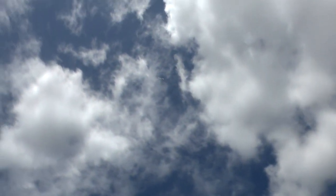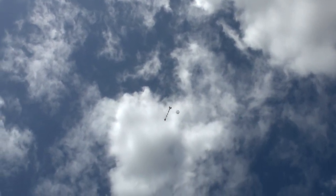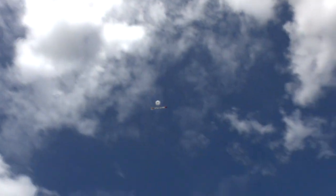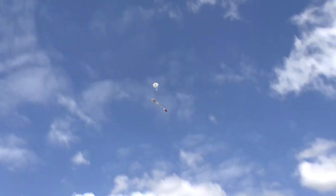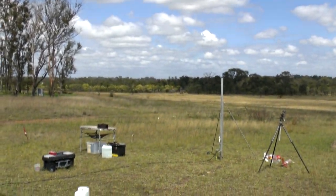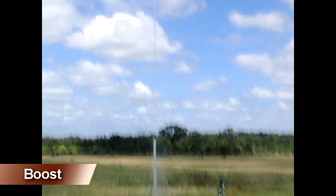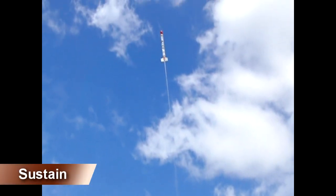Here you can easily see the two thrust phases. Here you can see the narrow water column during the sustained phase, and you can hear the air pulse right around apogee.